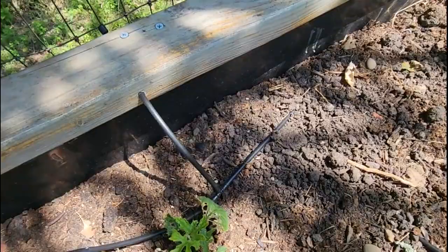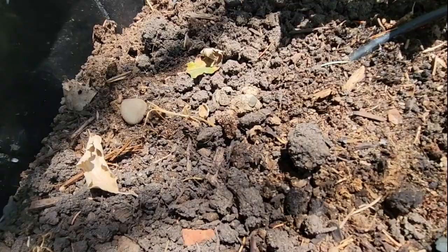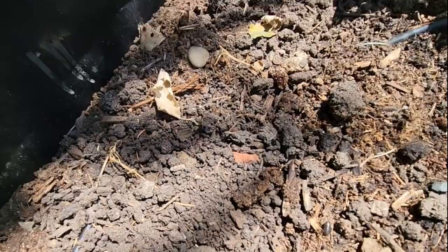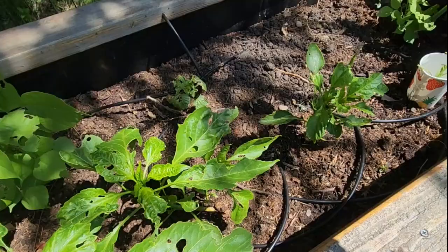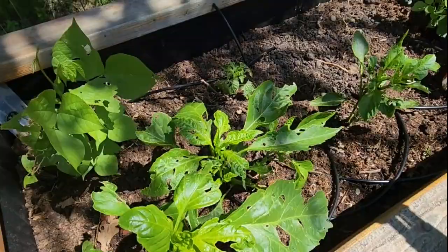I was looking carefully and I saw a lot of roly polies. I don't know if you can see — here is one; they don't come out in sun as much. So there are a lot of roly polies in this bed. They're good decomposers, very good in compost, but when they are hungry they eat plants too.